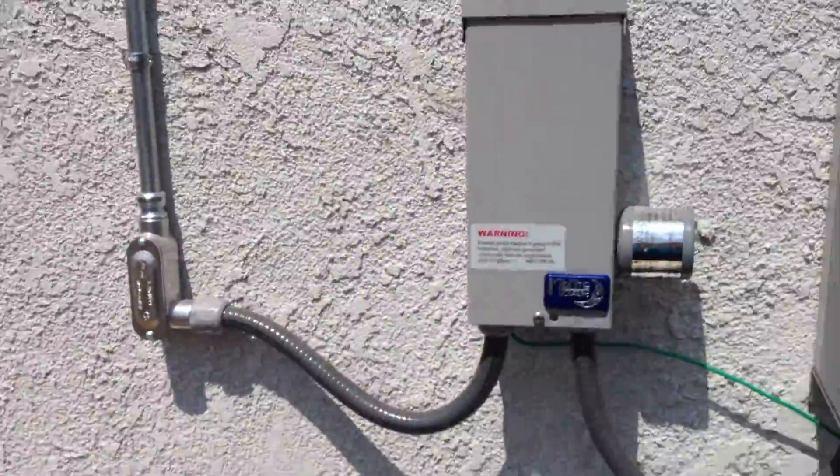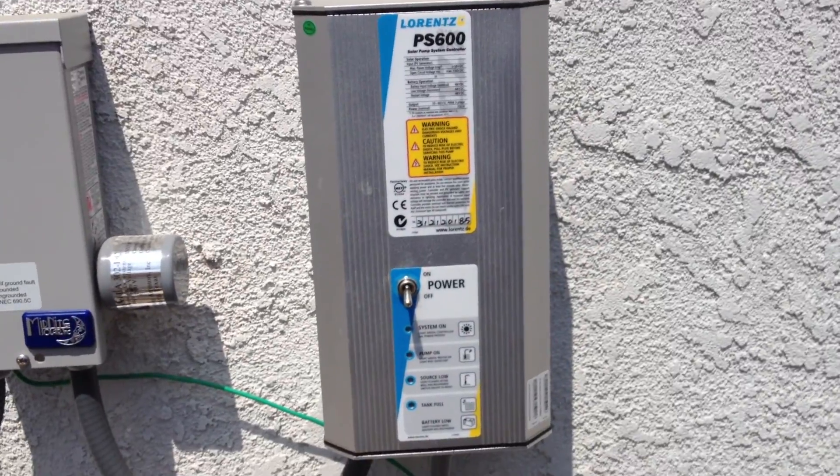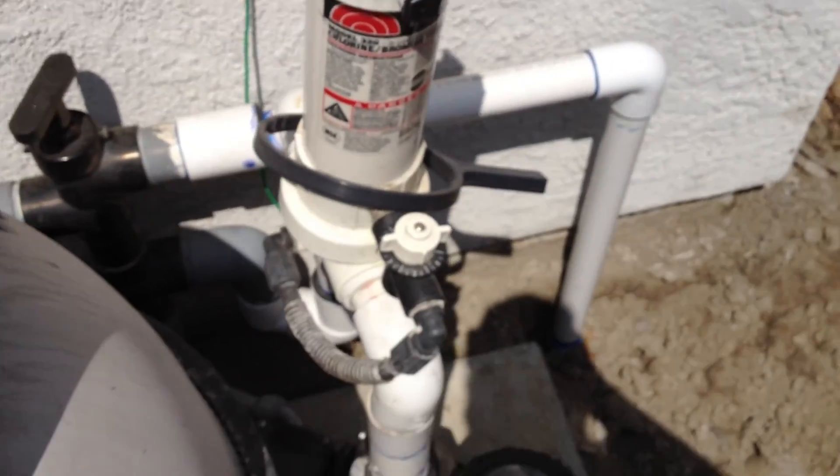It comes down to the breaker box, power control, and the pool pump.